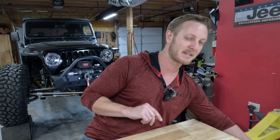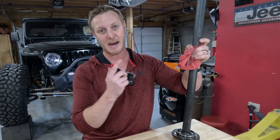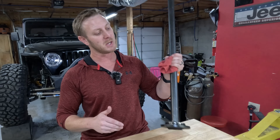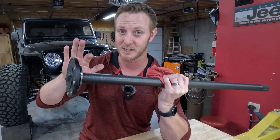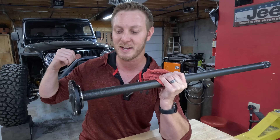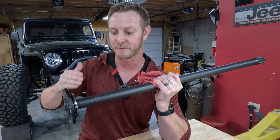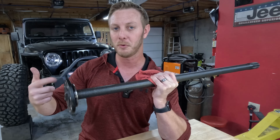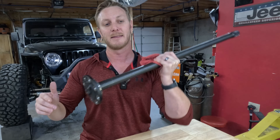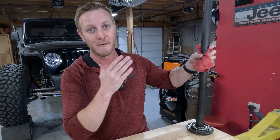A full float axle looks like this — this is out of an F250's rear end. You can see there's no bearing on the end of this shaft. That's because the bearing is held in a separate housing on the axle that does all the work of holding up the weight of the vehicle. This shaft only has to do the single duty of rotational force, meaning less stress on the shafts and less likelihood of breakage.